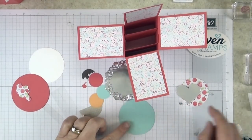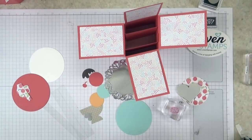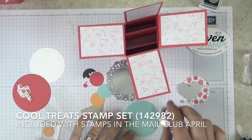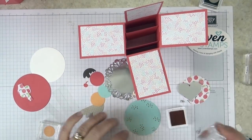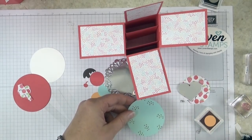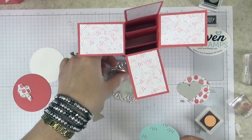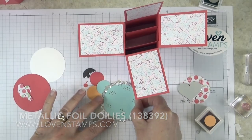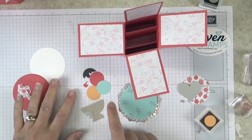Next one is the Pool Party circle. I'm going to grab my little sprinkles image and give some sprinkles around the background of our piece — don't worry too much about getting a ton on there. And then this is going to mount onto our silver foil doily. These metallic foil doilies are my favorite; they are just a great thing to have for all kinds of projects.